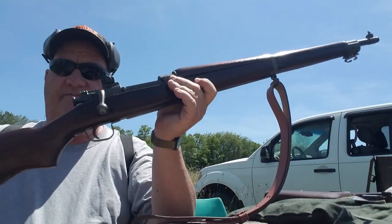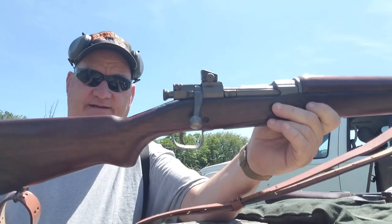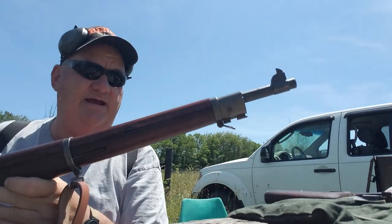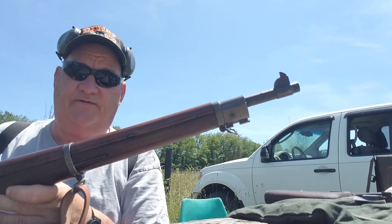U.S. rifle, caliber 30, 1903 A3. And I've chosen this particular gun to show for a reason. This is, in fact, a complete 1903 Springfield 03 A3.